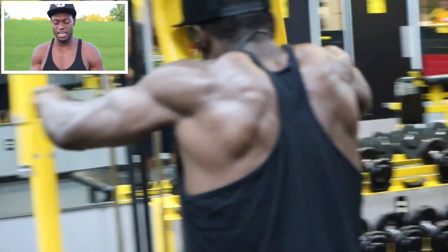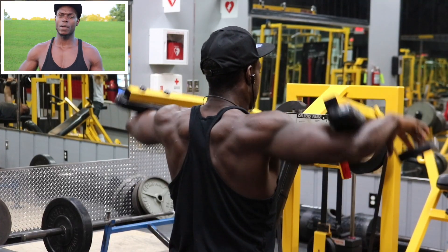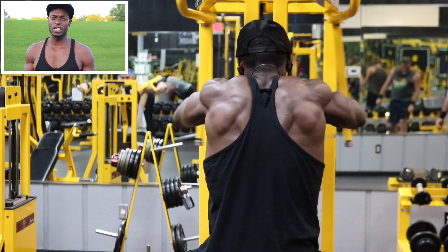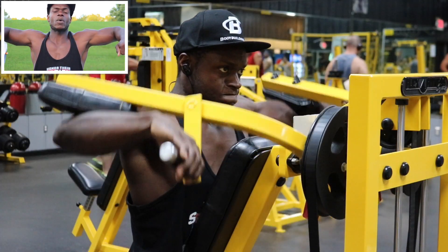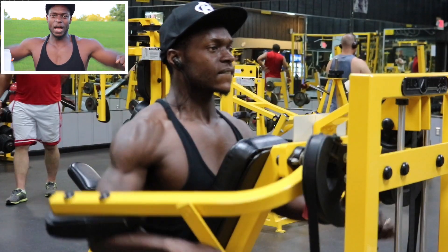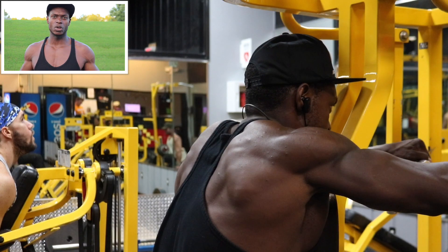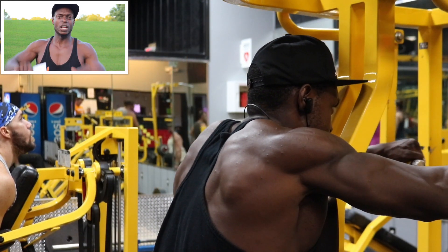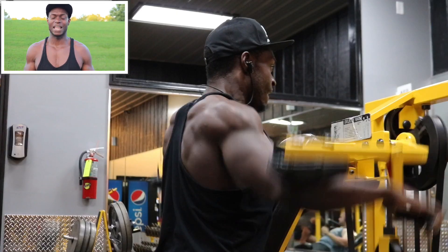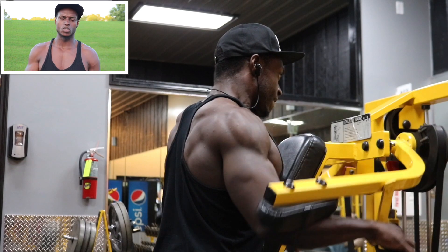Our second exercise: we got the lateral machine and we're super setting that with the rear delt machine. Just like you're seeing in the video, make sure you're keeping it strict. Don't worry about going super heavy. Focus on the rear delts and the side delts and make them work. Keep it under tension. When I'm doing my side delts, I'm coming up and then going down about 80%, keeping the tension still on the side delts and going right back in. Same thing with the rear delts — keep strict form, try not to be jerking it. Pull that rope and your rear delts will come alive. On this exercise we got three sets, 10 to 15 reps. Add weight every set just like on your first two exercises.